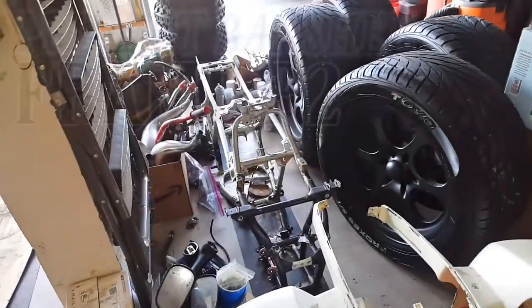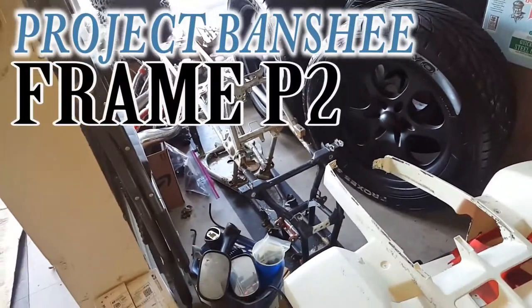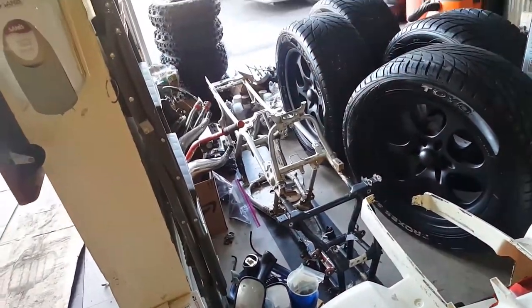Yo, what up homies? I'm about to take this frame right here and throw it up on some sawhorses and make it look like new again, because it looks like shit right now, and that's how it's gonna go. All right, let me show you how it's done.